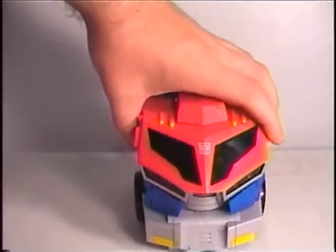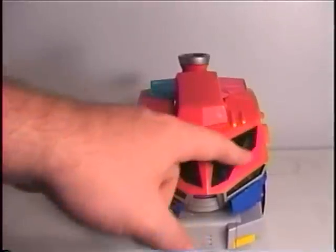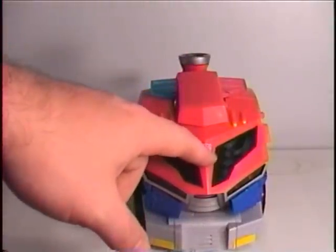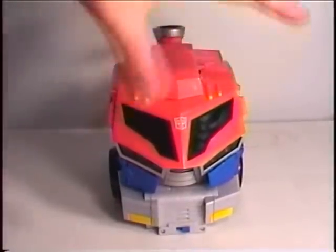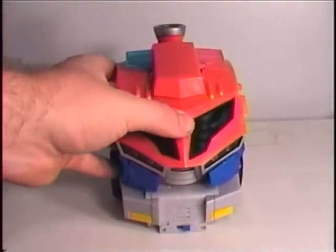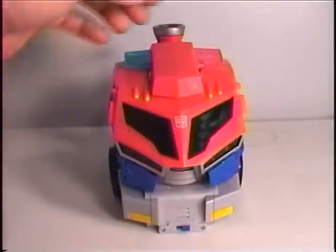Except this time, instead of a blue windshield like on the Voyager, he has this molded, smooth, shiny gray plastic. He now has a button on the front in the form of an Autobot symbol. Pressing that does give him voices from the show — 'Roll out!'